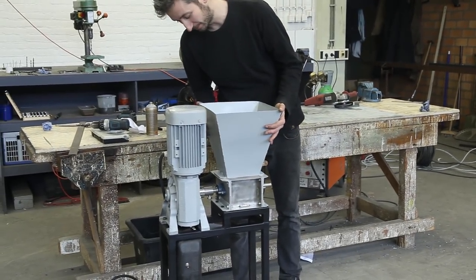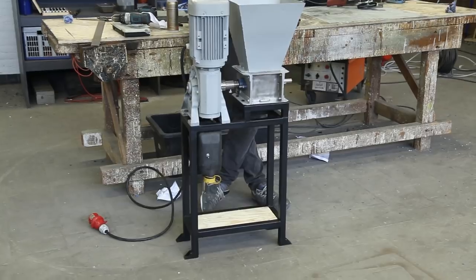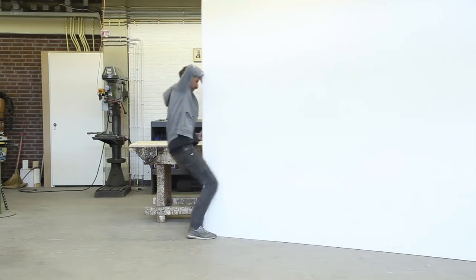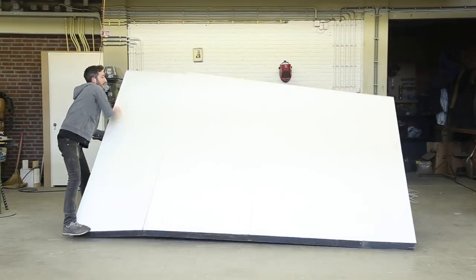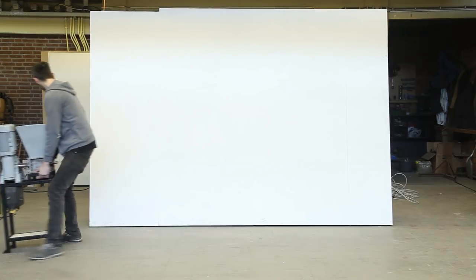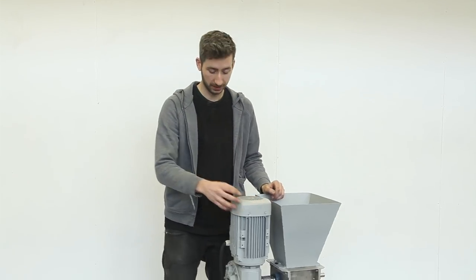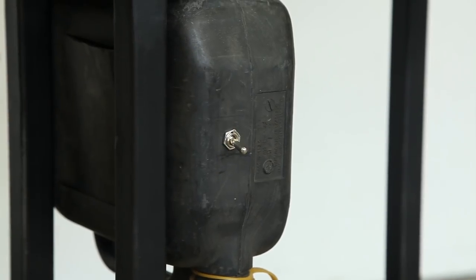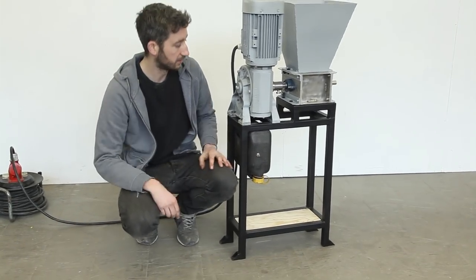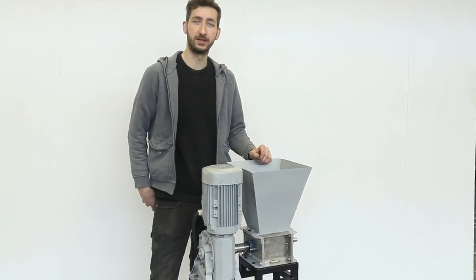The hopper is finally done and now the machine is ready. Next we are going to show you how this thing works. Here we have the shredder machine. You can turn it on using this switch and you can make it turn both ways. So if plastic gets stuck you can turn it the other way around. The plastic waste goes into the hopper and then it will be shredded. Let's shred some plastic.